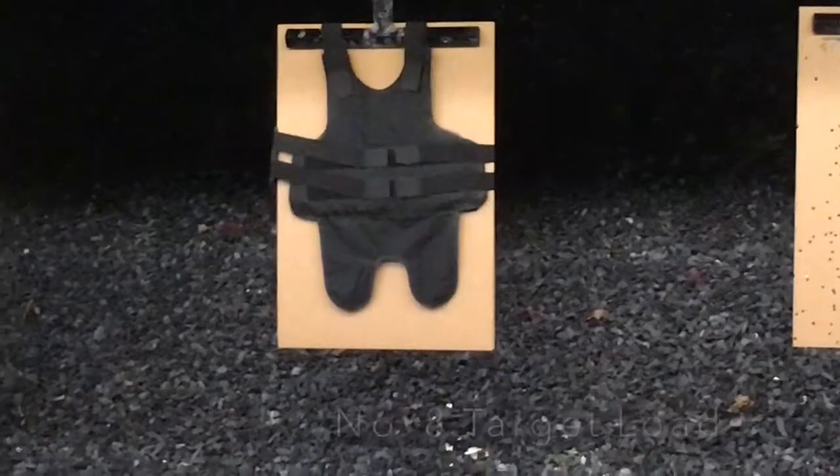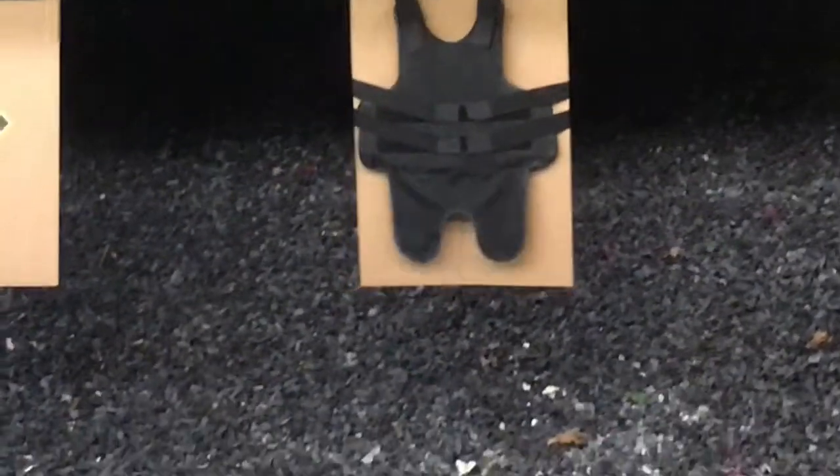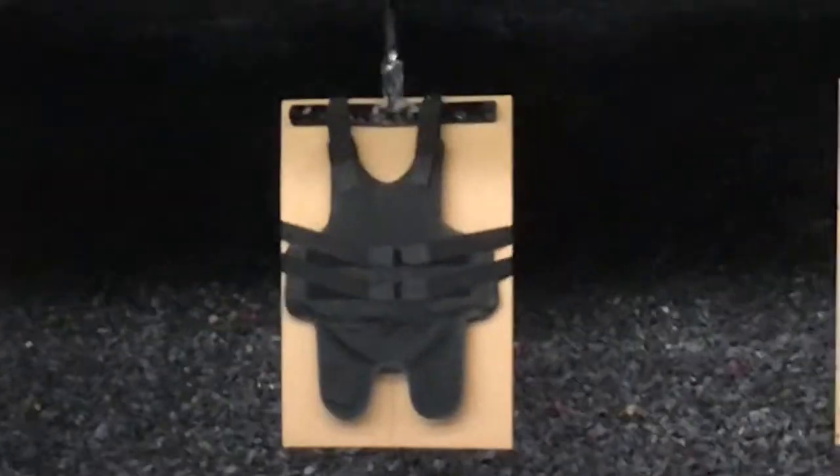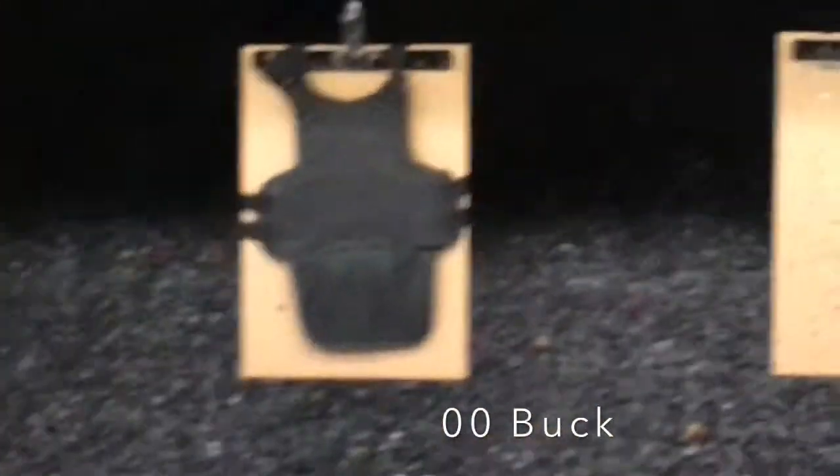Okay, see what the shotgun does. Eyes and ears — okay, center mass. Stand by. Go ahead and ground it. Right now his right thigh and groin area is probably a little hurt. Oh, that hurt. He's sucking up the shot — nice shot. Okay, now we're doing double odd buck. Are you ready, Dustin? Come on back. There you go — seven yards. Ready? Seven yards, double odd buck.